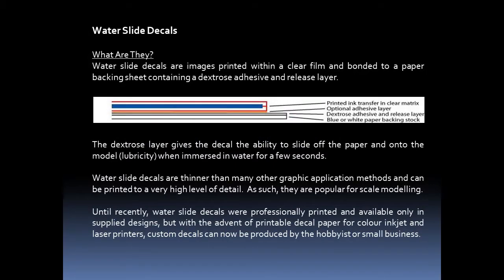Let's begin with a brief introduction to water slide decals for model railway use. These decals are images printed within a clear film and bonded to a paper backing sheet. This contains an adhesive and release layer, as you see in the diagram here. The layer gives the decal the ability to slide off the paper and onto the model when it is immersed in water for a few seconds.